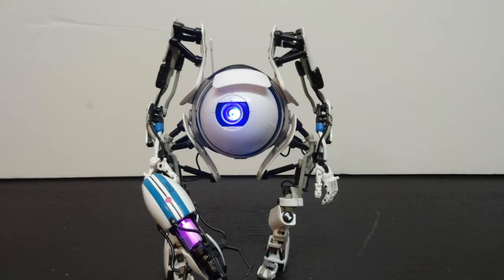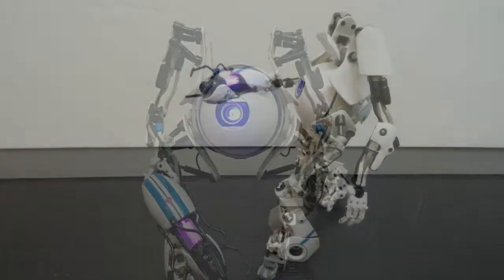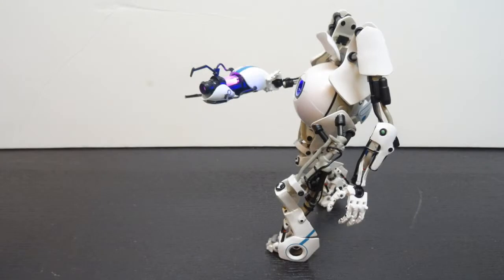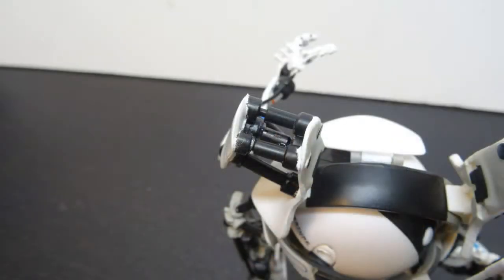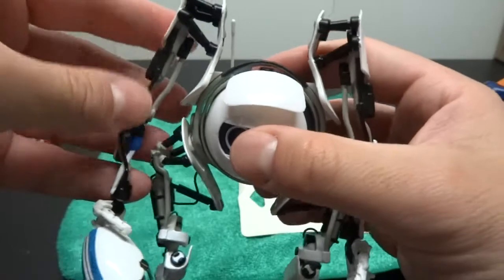Hello and welcome to another Buried Egg video. Today we're going to be repairing a ball-socketed piston on NECA's Atlas action figure from the video game Portal. This is going to be a little more unorthodox repair because the joint we're going to be repairing is so tiny and delicate. But you might find that this technique is applicable to quite a few other kinds of small joints like this, so hopefully this is going to be a super helpful video.